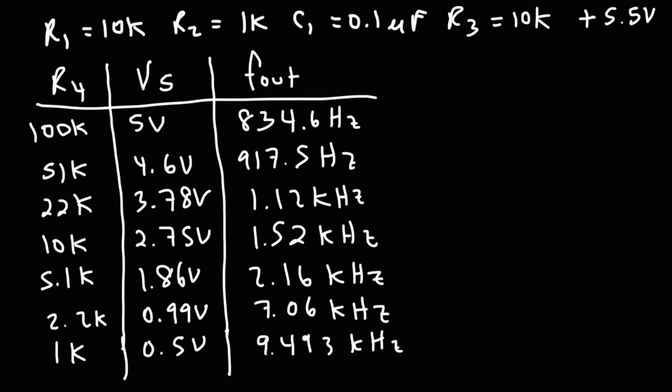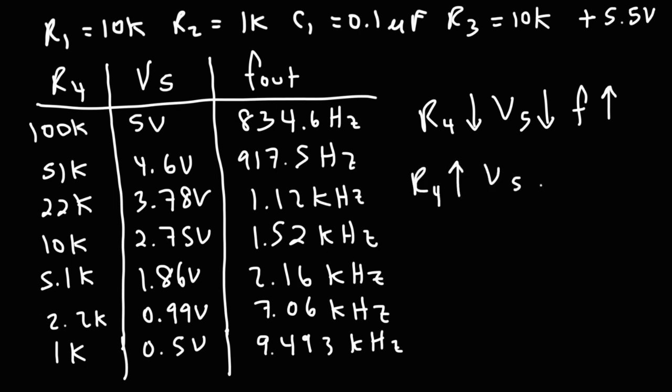The general trend is this: as you decrease R4, the voltage at pin 5 decreases and the frequency increases. Likewise, if you increase R4, the voltage goes up and the frequency goes down. There is an inverse relationship between the voltage applied at pin 5 and the frequency of the output. As you increase the voltage at pin 5, the frequency goes down. Now you know how to create a voltage-controlled oscillator circuit using the 555 timer, a few resistors, and a capacitor. Thanks for watching.